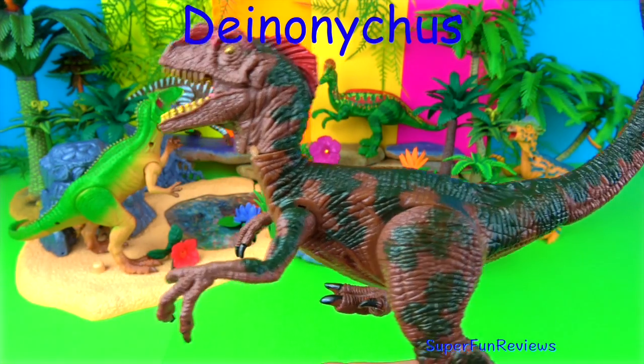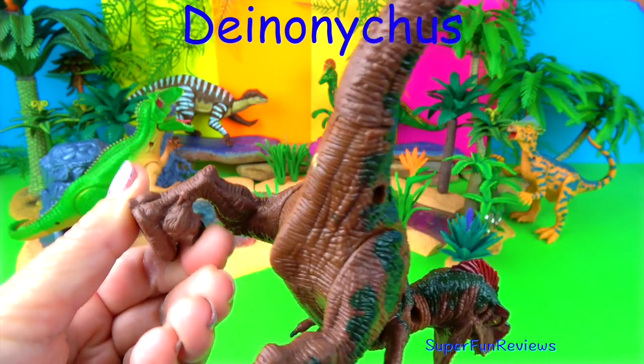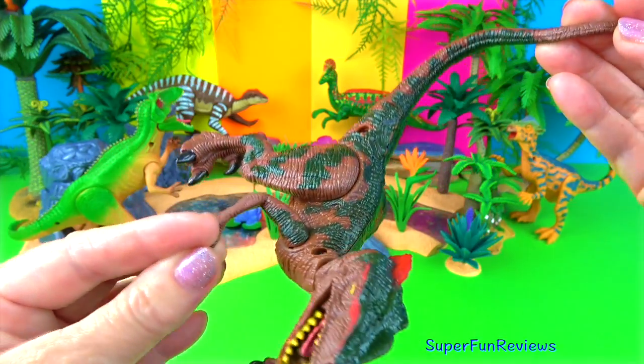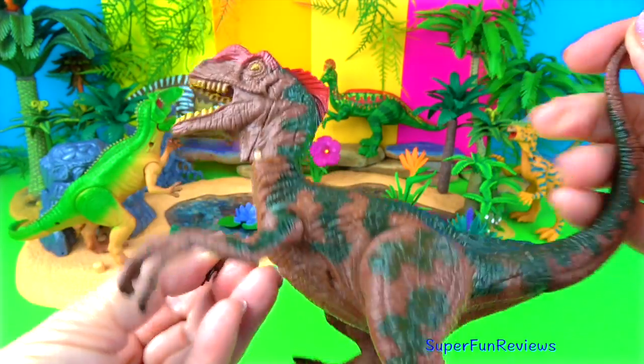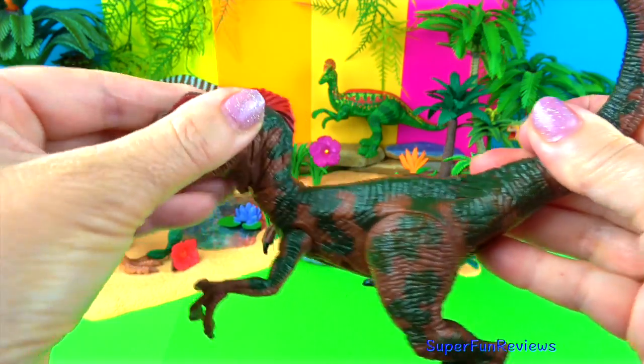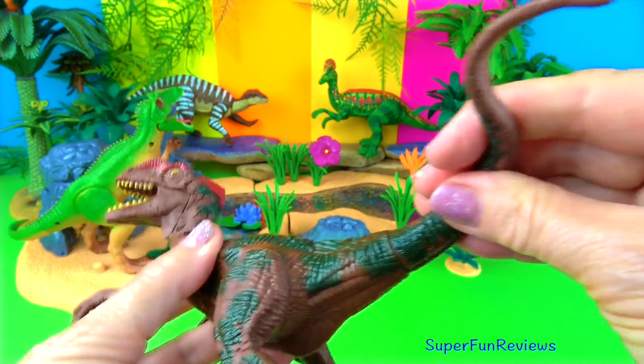Deinonychus — the name Deinonychus means terrible claw, referring to the large sickle-shaped hooked claw on the second toe of the hind feet. Deinonychus lived in the early Cretaceous period. It is part of the same family as Velociraptor. Deinonychus reached about 3.4 meters in length, which is 11 feet.